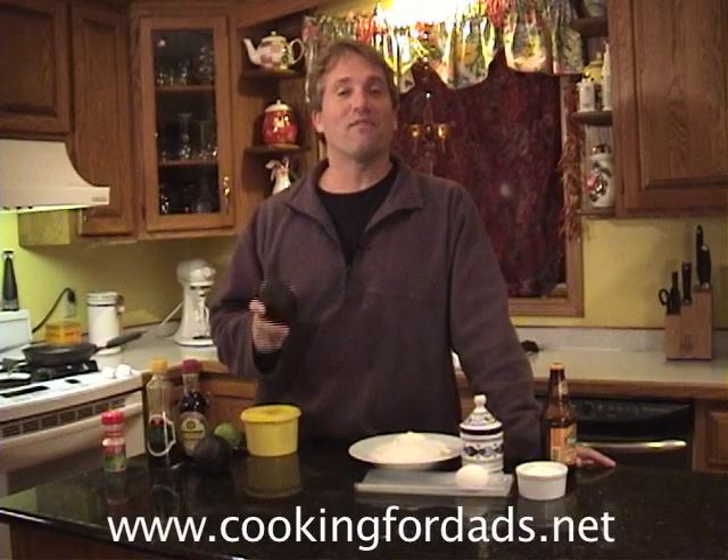Hi, my name is Rob Barrett, and you're watching Cooking for Dads. Today, I'm going to show you how to use an avocado. We're going to make an avocado-encrusted chicken sandwich with beer flatbread. Here's how you do it.